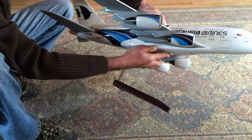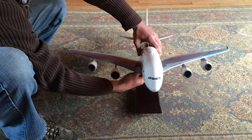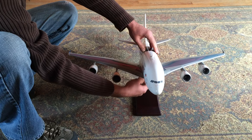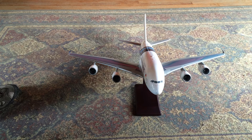This particular model is 9M-MNA, which is one of six A380s that Malaysia Airlines has. They're all labeled like that — 9M-MNA through F. Letter F is the A380 that's the 100th Airbus A380 produced.